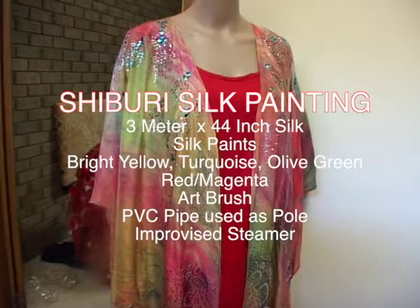Hi everyone, this is Karina Van Nelsen. On this video I'm going to show you how to create a pole wrapping shiburi. This is actually my first time to create a large piece of fabric, a 3 meter long silk by 44 inch wide. Normally I would just create a scarf. This one is for a caftan jacket. The tube I use on this video is a PVC pipe, which I also used for steaming under controlled heat. So let's get started!